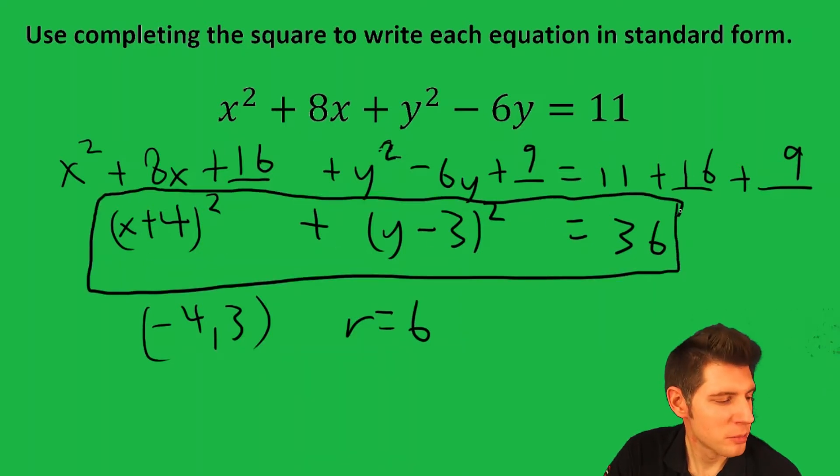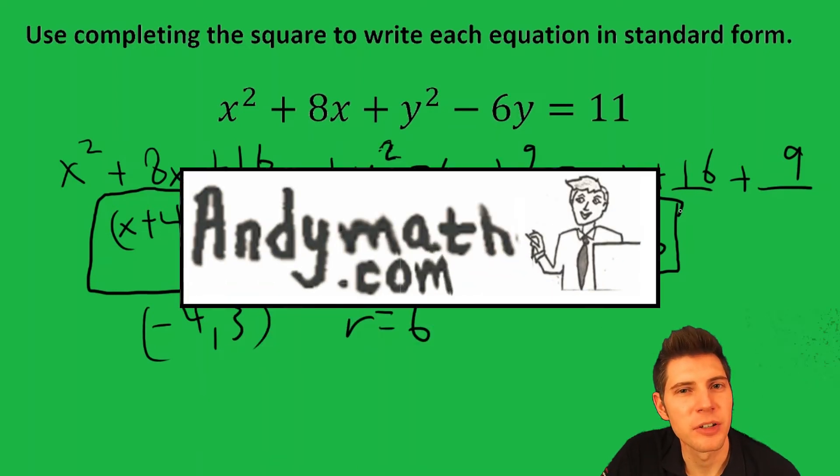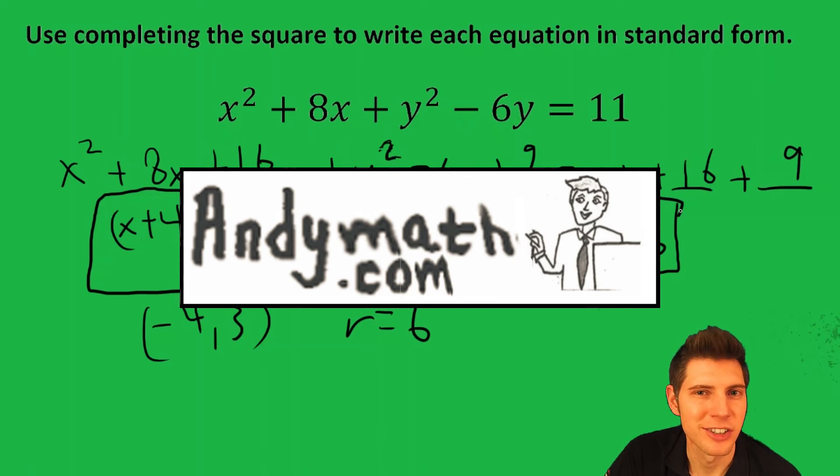Hope this makes sense. Please like and subscribe. I've done 3 more of these Completing the Square videos at andymath.com if you want more practice. Talk to you guys soon.